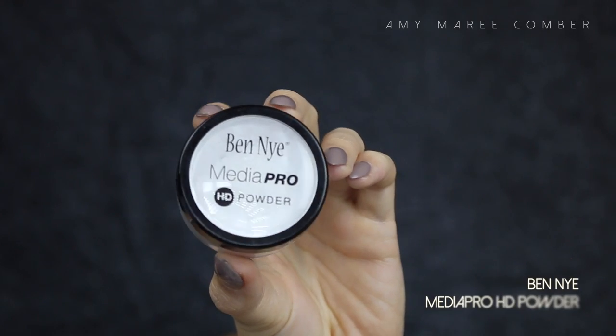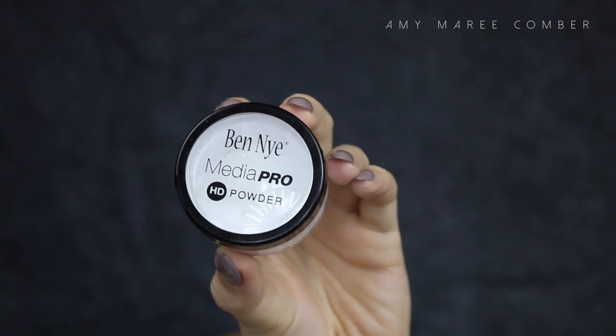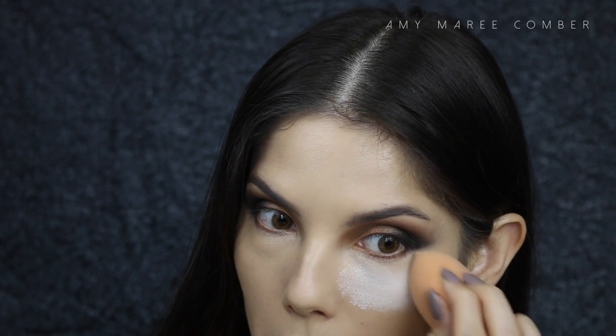Then with that same sponge, I'm pressing it into the skin — not swiping — so that the concealer stays in the space we applied it. To set everything in place, I'm applying my favorite translucent powder at the moment and dabbing it on those areas with that same sponge quite heavy. You will see later how flawless it looks once you dust it off.